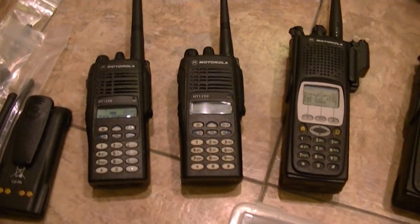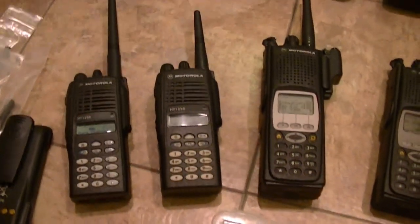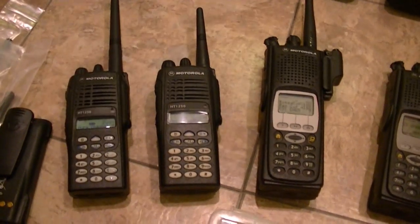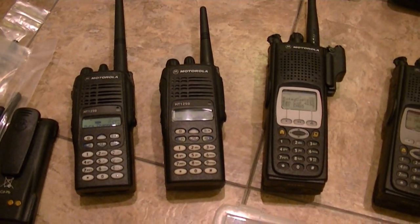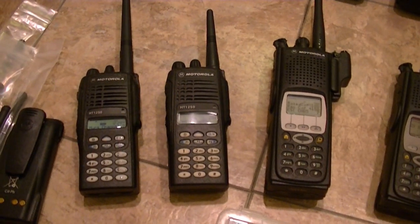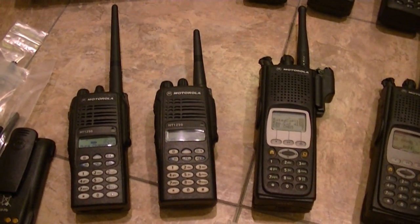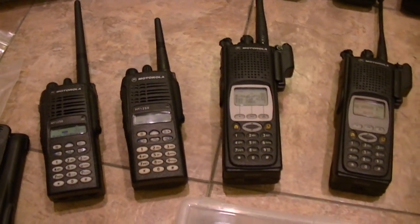I want digital and I want APCO P25. I just think it's time to move to XTSs. That doesn't mean I'm going to quit selling MTS-2000s — I've actually got a Model 3 in VHF that has a killer flash code. I just had it jam-packed. All of these have been bench-tested, they've been aligned, and they all have legit tags.